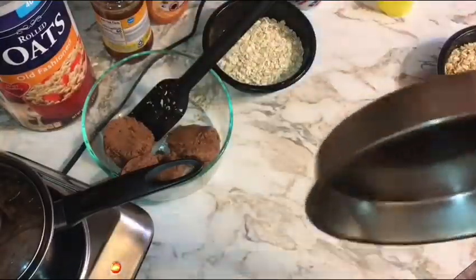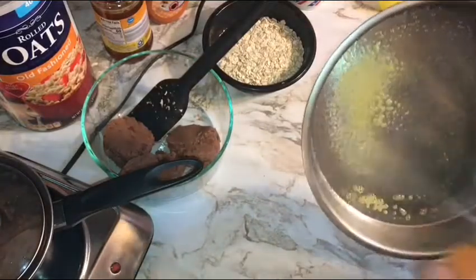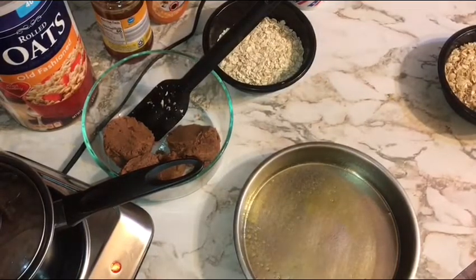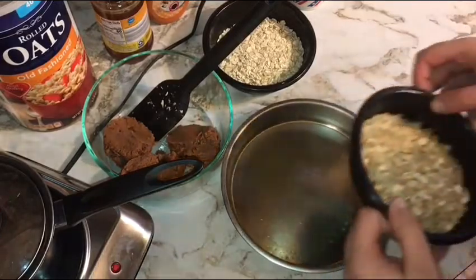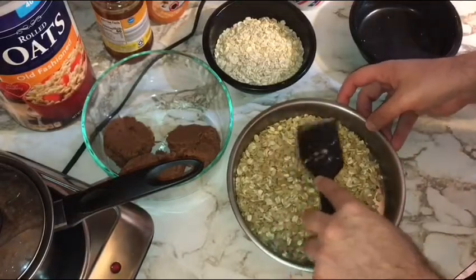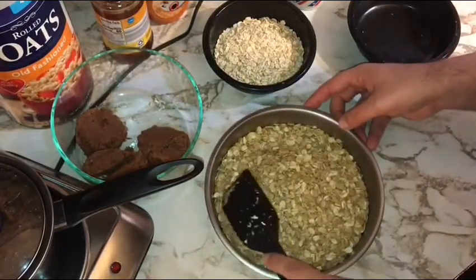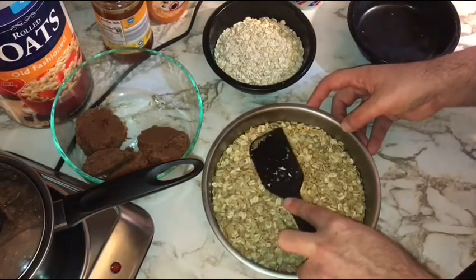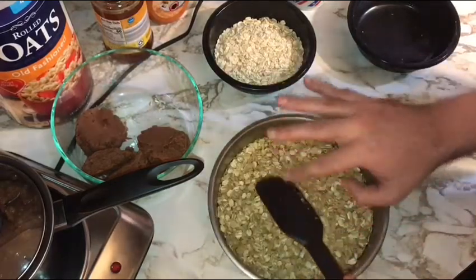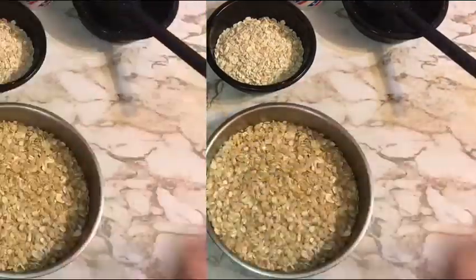Once your butter is incorporated, take your pie pan or cake pan and give it a thin coating of non-stick butter-flavored spray. Put your oats in, get all that buttery goodness out, and press the oats into the bottom of the pan — you don't need to go up the sides, just get a nice even layer pressed down. It'll be more of a crumble than a crust, but it will impart buttery goodness on the finished product. Park this in the preheated 375°F oven for 8 to 10 minutes until it just begins to brown.